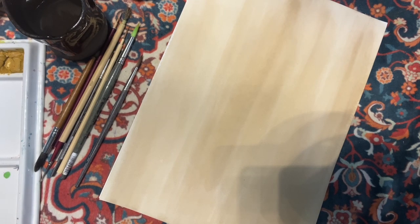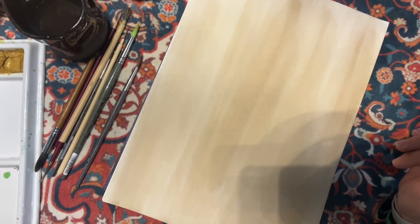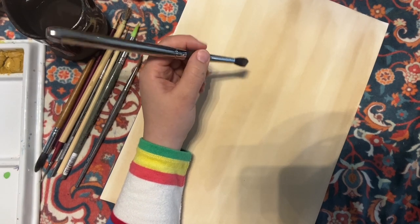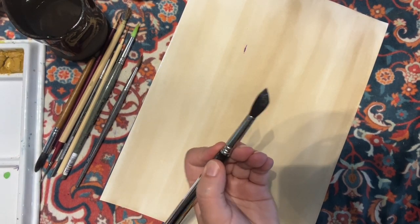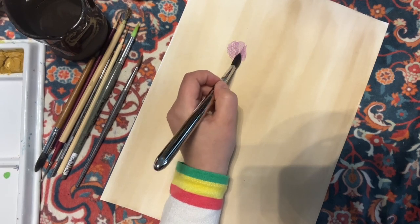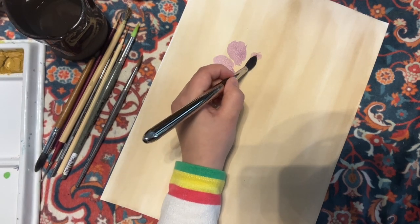So one flower shape you could do would be a purplish type of flower — you can use the color violet. It can be a basic five-petal type of flower, or it can be five or six petals. You can see how my brush doesn't have a perfect shape, and the consistency I'm using here is more of a watery consistency — I'm forming and shaping my petals with a not-perfect form of the brush.